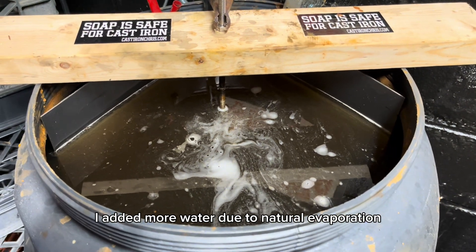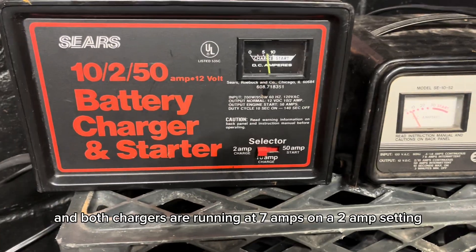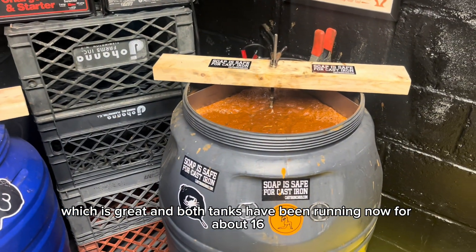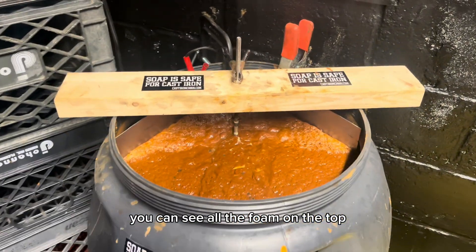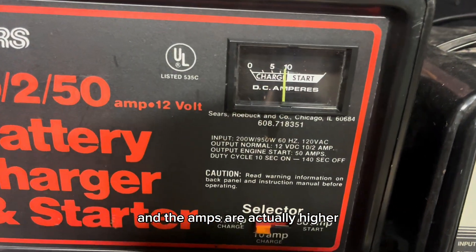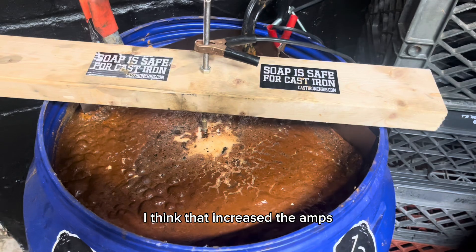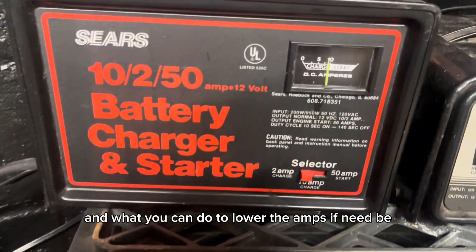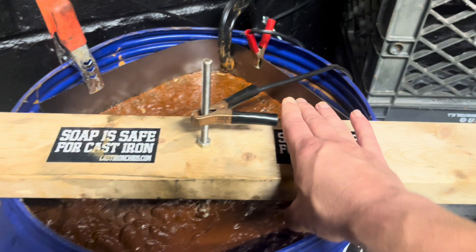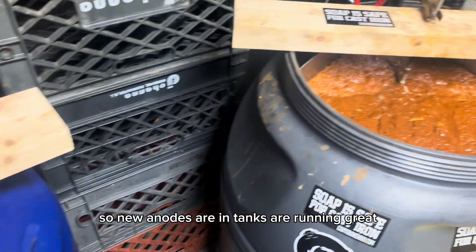I added more water due to natural evaporation, and you can see pieces inside — that's why the water is moving. Both chargers are running at 7 amps on a 2-amp setting, which is great. Both tanks have been running for about 16 to 18 hours. You can see all the foam on top. One tank is running at higher amps, and I think that's because a lot of the electrolytes started to sink to the bottom — once it was running and the ions started flowing, that increased the amps. To lower the amps if needed, move the cathode away from the anode — backing it up dropped the reading to around 6. New anodes are in and the tanks are running great.